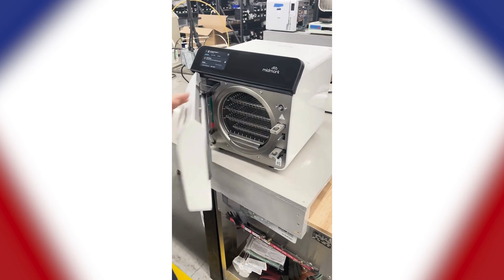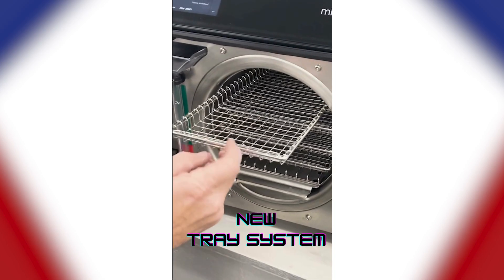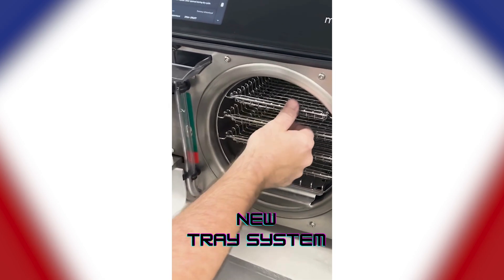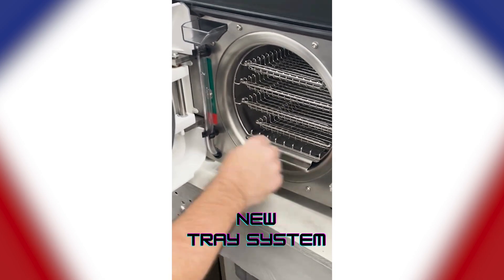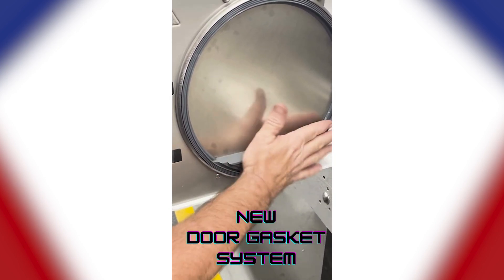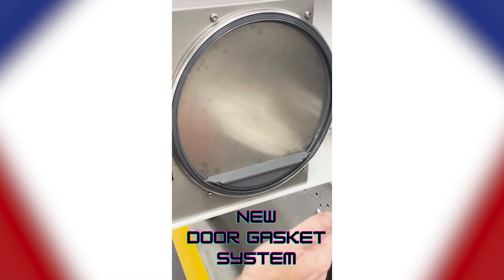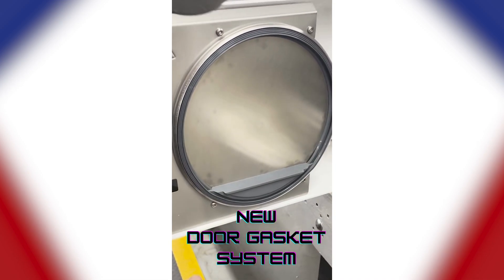If you take a look on the inside, new tray systems, which will allow for a lot more steam penetration in my opinion. They did change the door gasket system. There's a different type of ring, which hopefully is going to hold everything in there a little tighter now, though it will take a little bit more effort putting that gasket in.